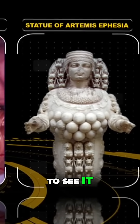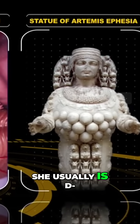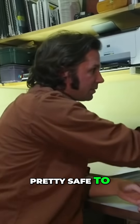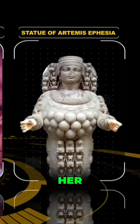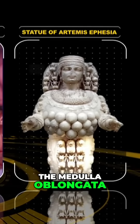You can start to see it in any of these variations of this statue. She is usually depicted with some sort of partition behind her head, and I think it's pretty safe to say that that is the cerebral crust. Her hands are the trigeminal nerves, her torso is the pons, and her legs are the medulla oblongata.